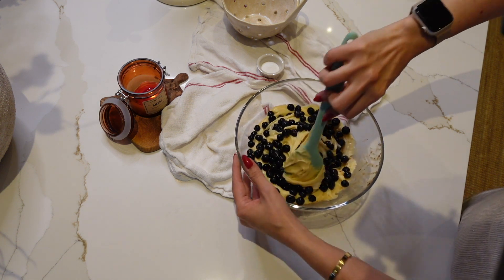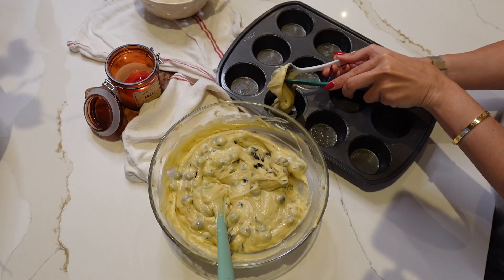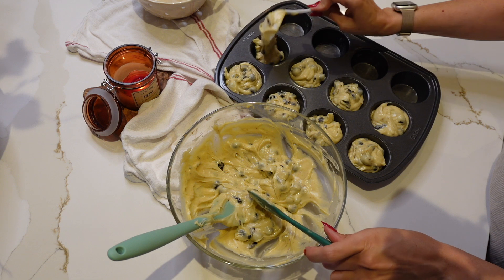I personally like to use a spatula for this part, but you can use any spoon you have in your kitchen. Now this part is a personal preference — you can either line your muffin tin or not. I normally don't line it.